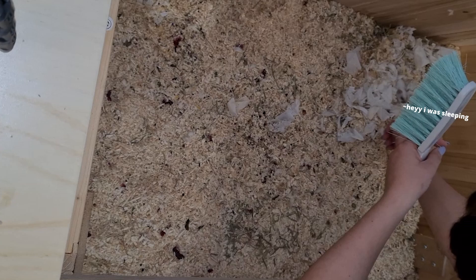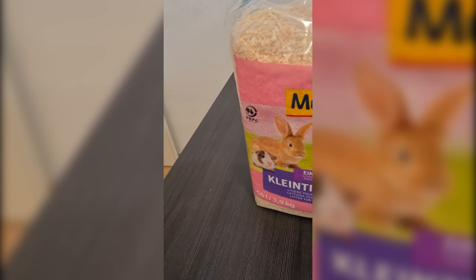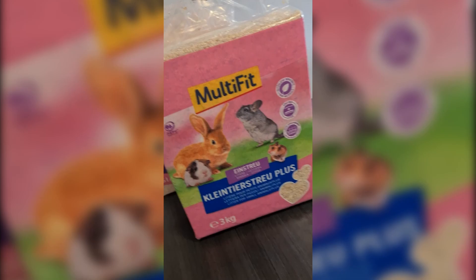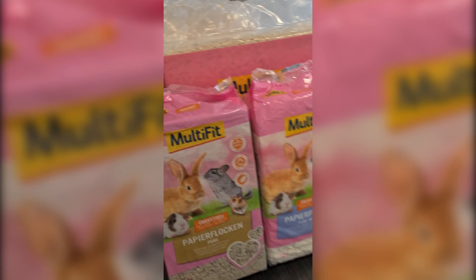I'm sorry for that, but now you have to go out of this enclosure too, Cleopatra — Tamika is waiting for you. We need a lot of hay. I used about 200 liters in total with the paper bedding included.